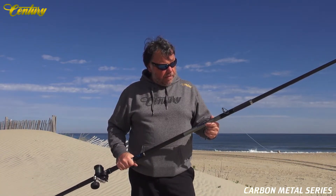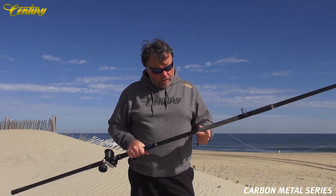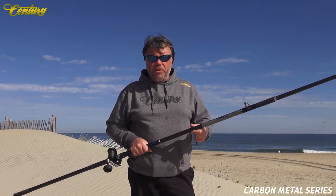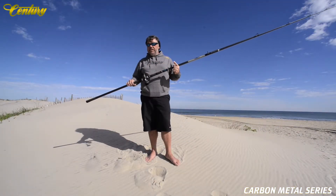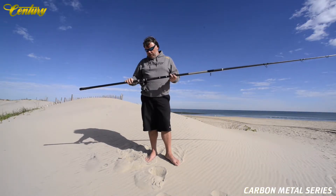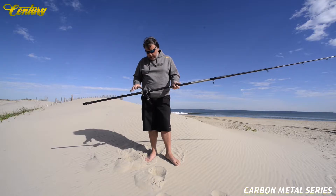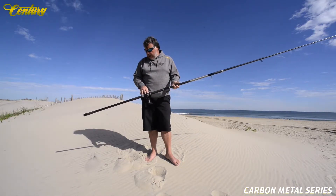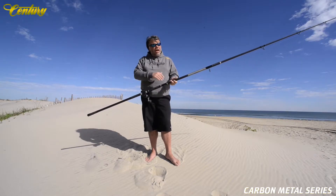It's a little larger diameter for lighter overall weight, and also gives you a thinner blank wall which creates a faster recovery. It's 13 feet long, rated 6 to 10 ounces. It is a focal style rod, or fulcrum style rod, which means the stiffest point of the rod is here underneath the reel seat. It loads to the butt section and to the tip section.